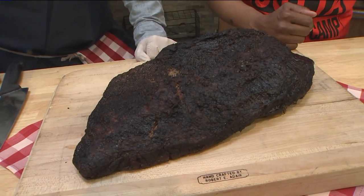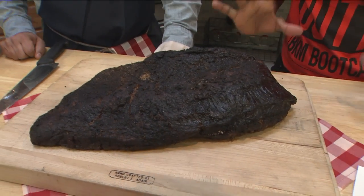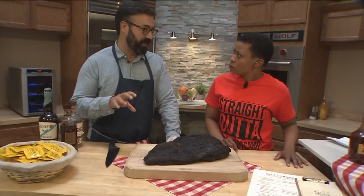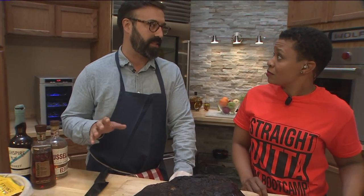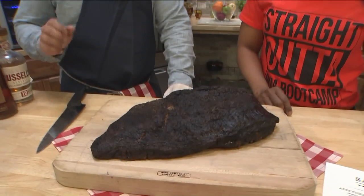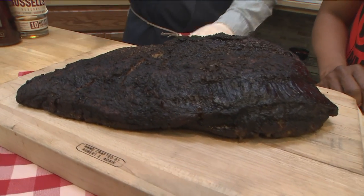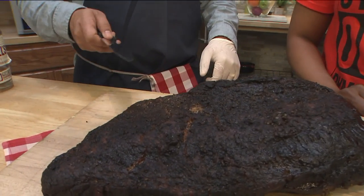You guys specialize in Texas barbecue — what else about Texas barbecue do you make sure you bring to your cuisine? Well, the brisket is really the star of that. Our ribs might even be considered more Memphis in style with their dry rub and we smoke those over cherry. But the brisket is the crowning jewel of what we do, and if you'd like, I was going to carve it up for you.